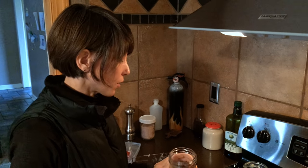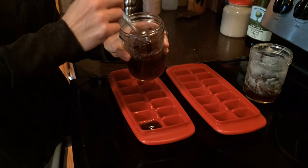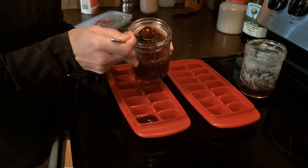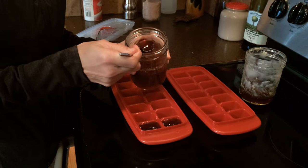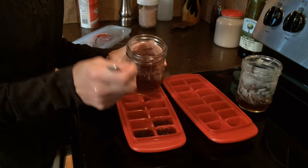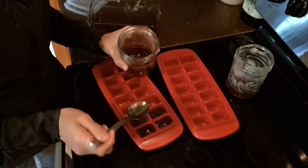To save your bouillon, if you're not going to use it within a week, all you need to do — you can see it's gelatinous — just take it and scoop it into ice cube trays, then freeze it and pop them out into a baggie and use them whenever you want. Each one of these ice cubes is about a tablespoon. You can throw it in some rice, stew, soup, or anything you like and it adds a whole lot of flavor.